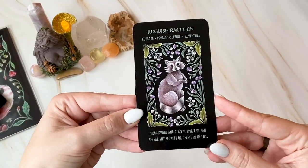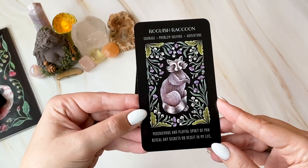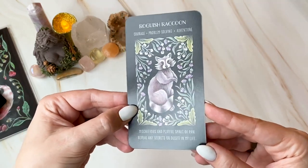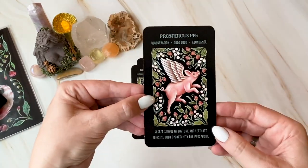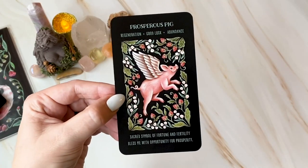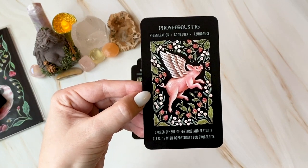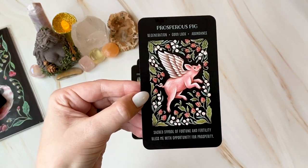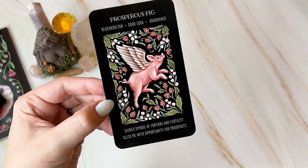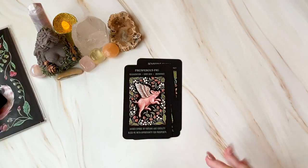Roguish Raccoon: courage, problem solving, adventure. Mischievous and playful spirit of Pan — reveal any secrets or deceit in my life. Great affirmations! Prosperous Pig — that's my year, I'm the year of the pig, I'm a water pig. Regeneration, good luck and abundance. Sacred symbol of fortune and fertility — bless me with opportunity and prosperity. I want to put that on my prosperity altar but I don't want to take it out of the deck.